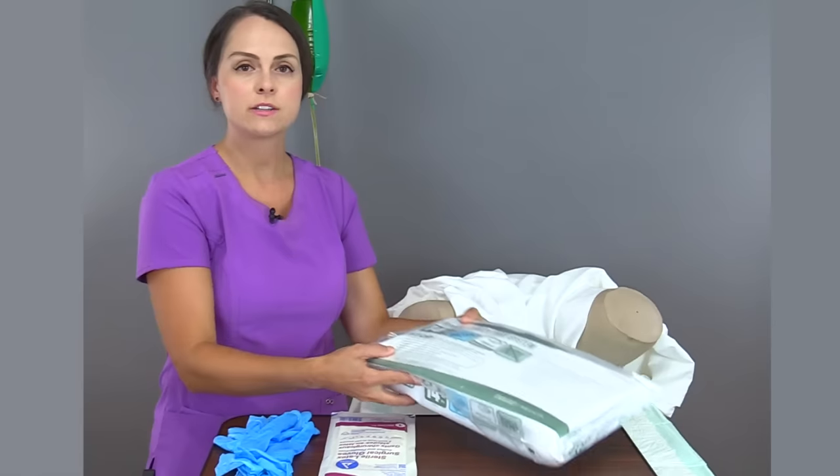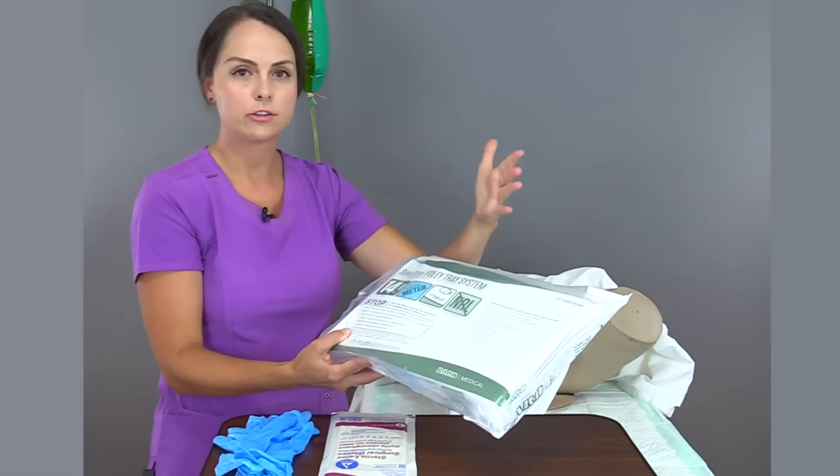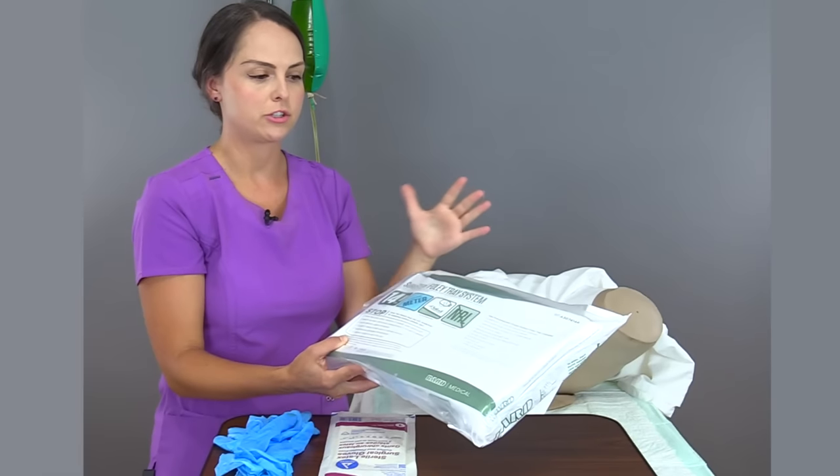You also want to make sure you have the right supplies, and your facility will have different supplies. So here we have a kit. I've read everything that my kit includes, which is everything I need to do the procedure. But you want to make sure you're familiar with what's in your kit and what you have available to you.